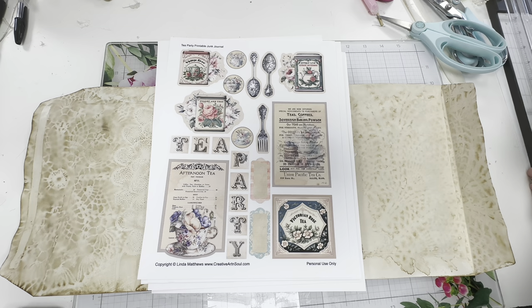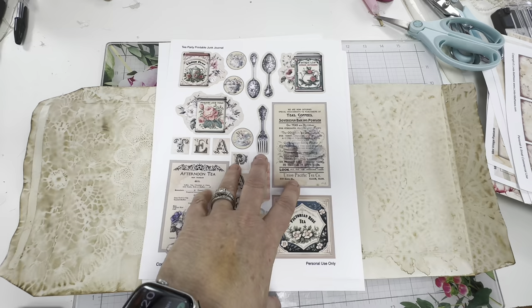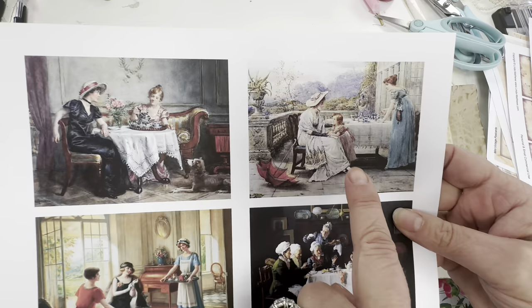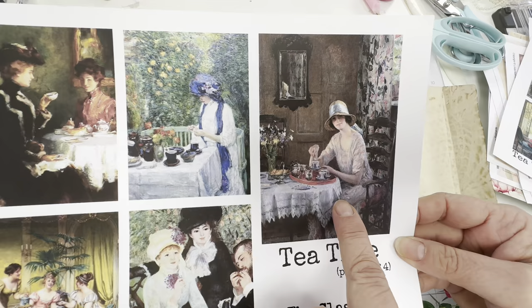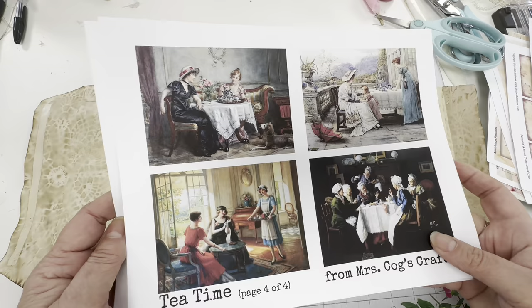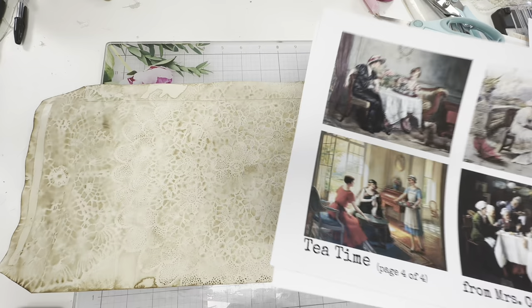And I found another digital — oh, here they are, they're absolutely gorgeous. My friend actually introduced me to them. Since it's a tea journal, there's this one I could put on the cover, or this one. I was actually kind of thinking of using her on the cover. Not quite sure yet. I could even use these two ladies — I've got to kind of play around with it and see exactly which ones I want to use.